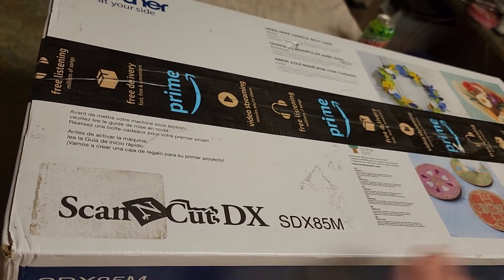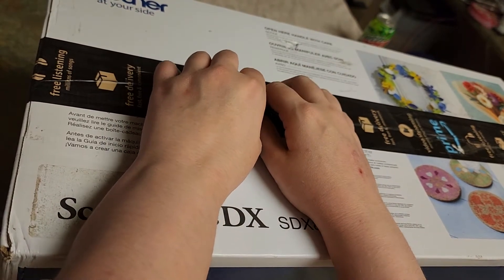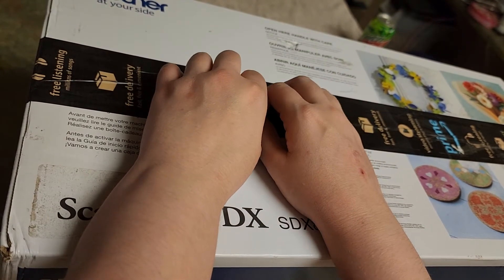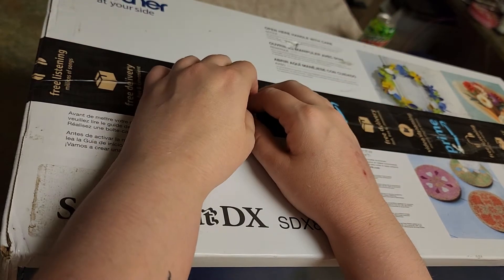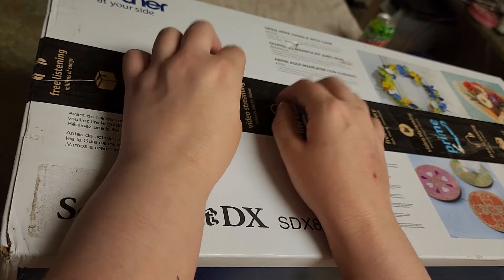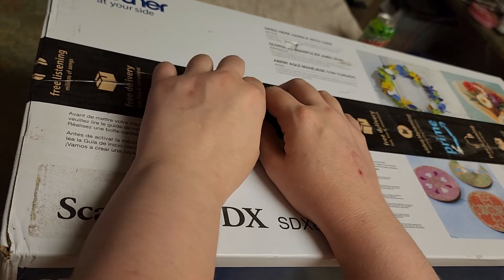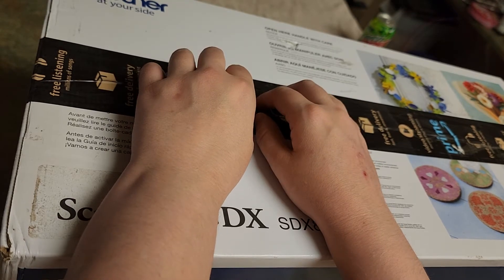Hello, hello there all my crazy crafters. Welcome to Chelsea's Crazy Craft. I am Chelsea. If you like crafting, playing with craft stuff like we're going to do today, or anything else crafty, or you might be a crazy crafter, go ahead and hit the subscribe button, hit the like button, hit the notification bell so you don't miss out when I make new content.